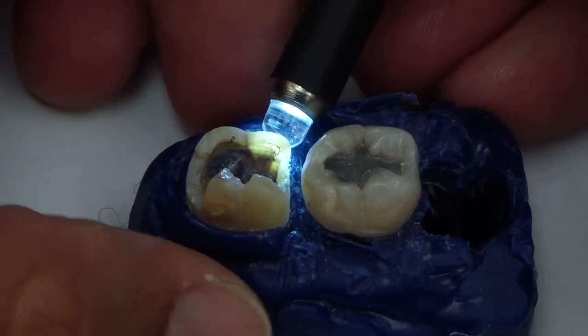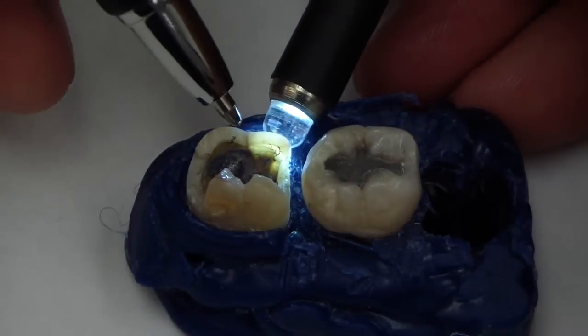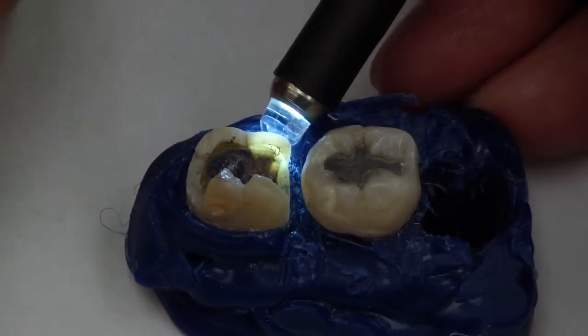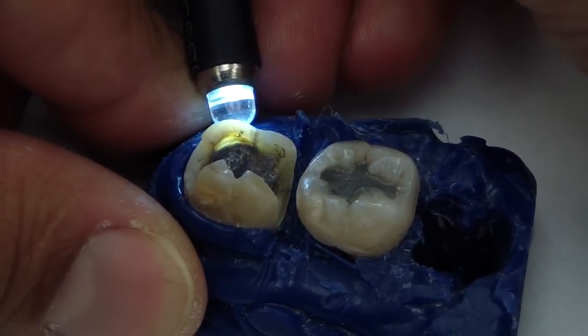You can see how when we place it on this lingual cusp, the light is attenuated — it doesn't continue. You can see, well, there's a crack right there, it stopped. The light doesn't go past that. And as we bring the light forward to it again on this side, the light is almost stopped going through that.